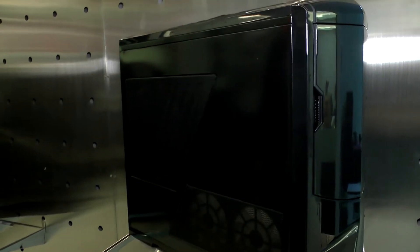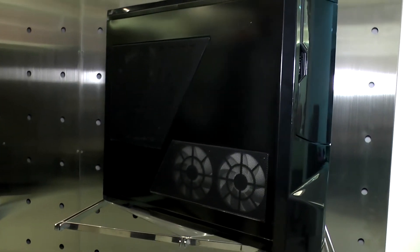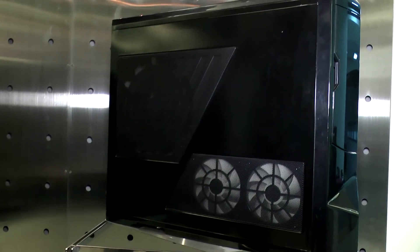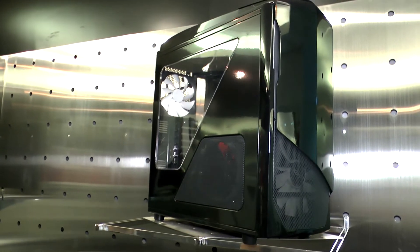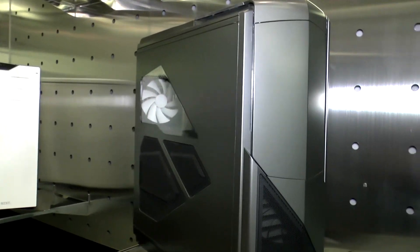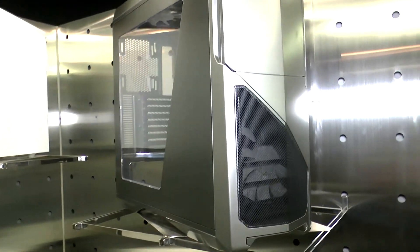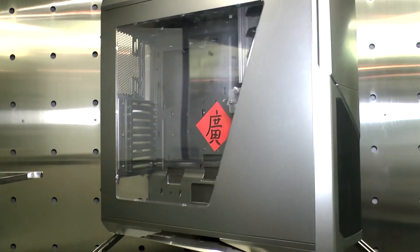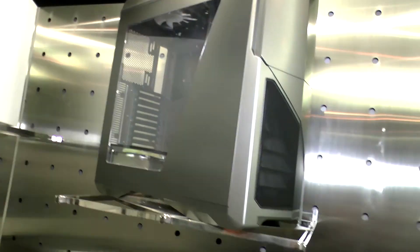At the very front here we have the original Phantom — it's really nice, it sold a lot, it's a full chassis tower that looks really nice. After that we have the whole Phantom line: the 530, which is the full tower successor to the original Phantom, and then two ultra towers — the Phantom 820 and the 630 on top. The 820 launched in 2012 and the 630 in 2013.